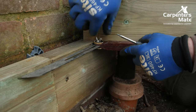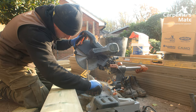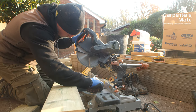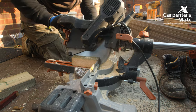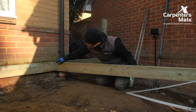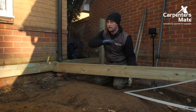We use this mitre finder and then transfer the angle onto the joist. Make sure your saw is turned off first, then use this as a guide on your saw. Now this is cut, it makes the join a lot stronger and we can bolt this in, square and level, and then put our posts in ready for the joists.